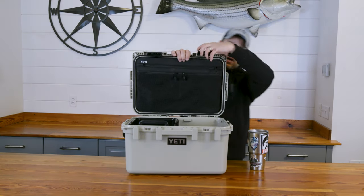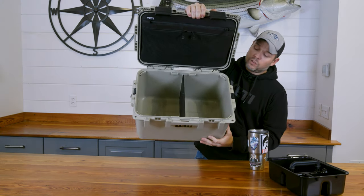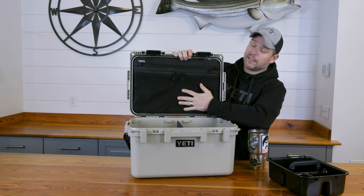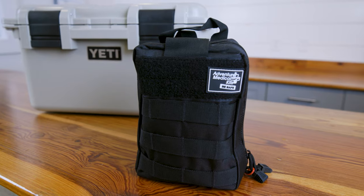Inside the box, it comes with a drop-in caddy to help you further organize the gear, a divider so you can have either one big compartment or drop it into two, and what they call the pack attic. This is going to be for your more sensitive materials, smaller stuff, more easily lost — put it here.